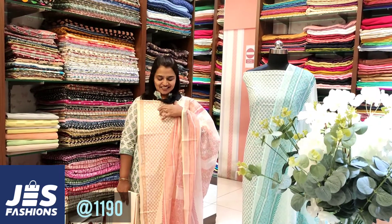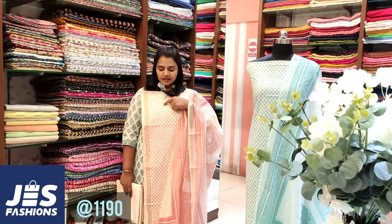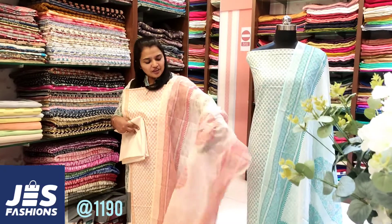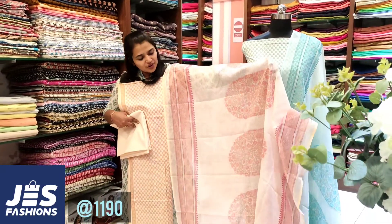Light peach shade. This is red and pink. The bottom is a light pink shade. The green and red are also a print design.